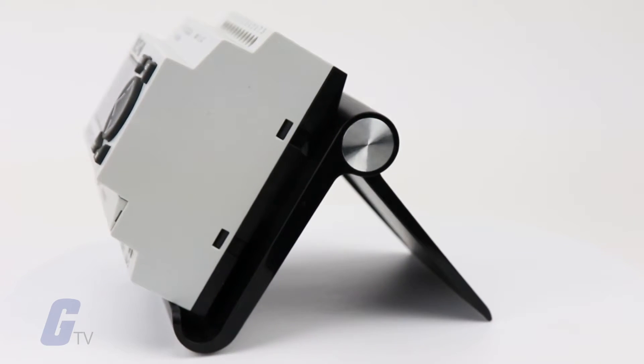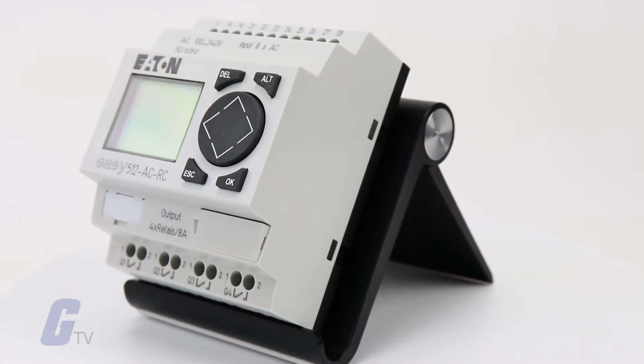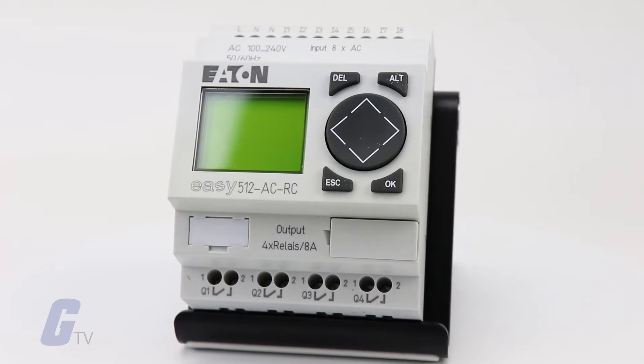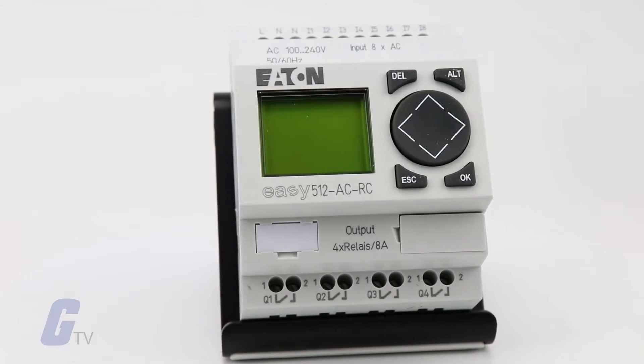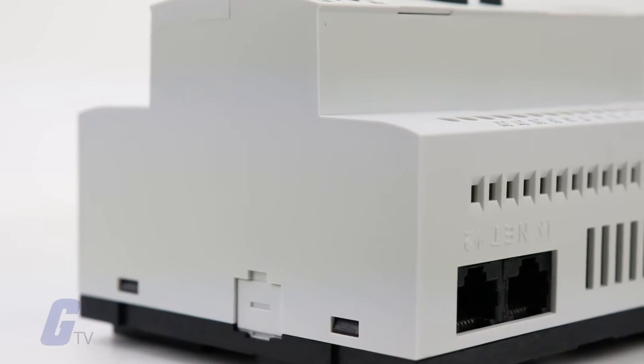After installing an EZ Relay, it is easy to make changes through front panel programming, eliminating the need to physically change the wiring configuration, which minimizes downtime.